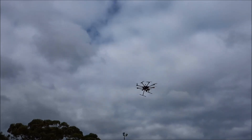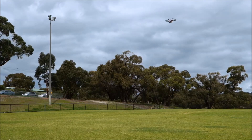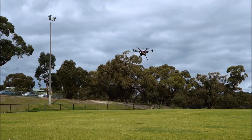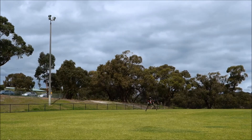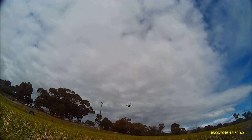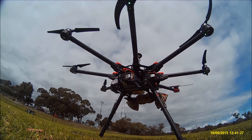GPS is kicking in nicely as she moves around.